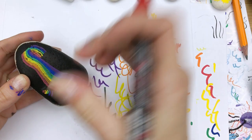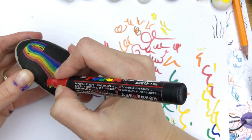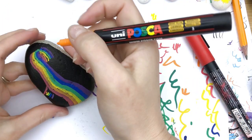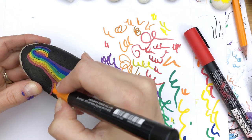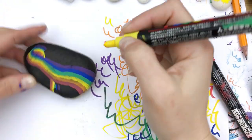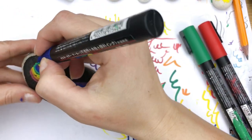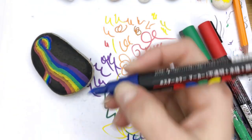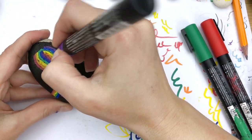Now that I have that first coat down and the thickness set how I want it, I'm going to do this swirl. I've got the red — just figure out where you think it's going to pop out — and I'm going to have it go off the rock just like that. I'm going to do that with each of the colors as well. Once you get one or two going it's pretty easy to swing the rest around. I'm going to finish wrapping these last two colors around, set this off to the side, and really let this first coat dry so I can come back with a second coat and they will really pop off the rock a lot more.